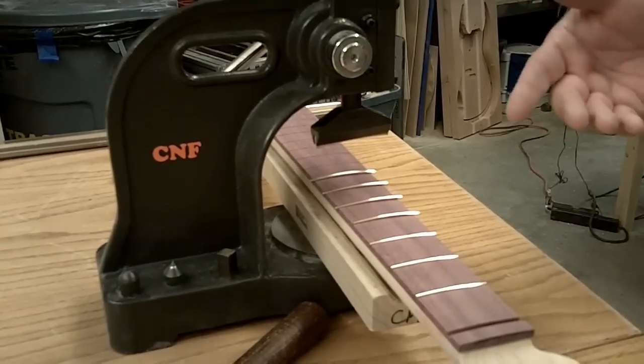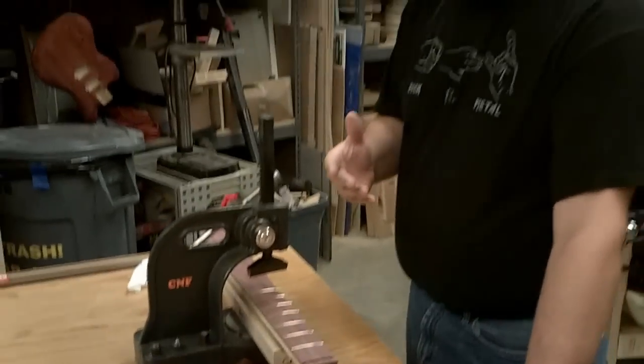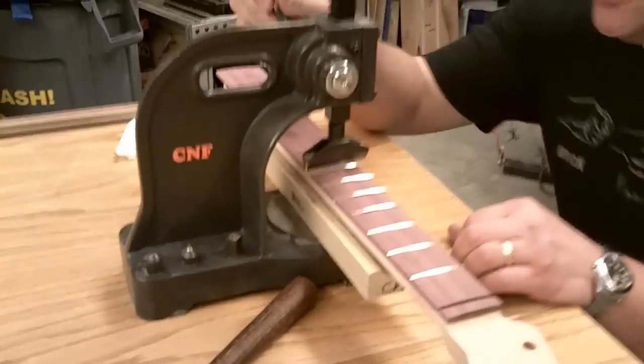If I tap it in using a hammer, I'll end up with a series of undulations on that fret and it makes it much more difficult to keep them level. So the fret press that we've got set up here makes it significantly easier to accomplish.